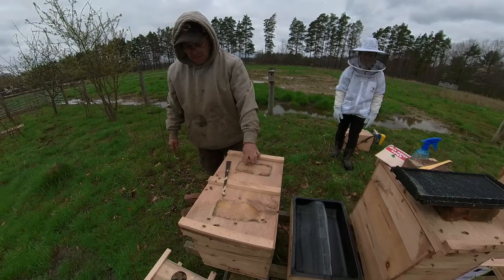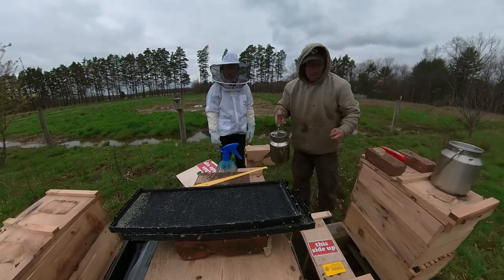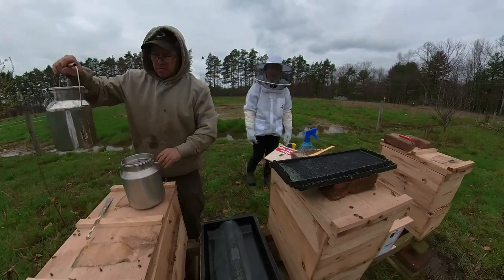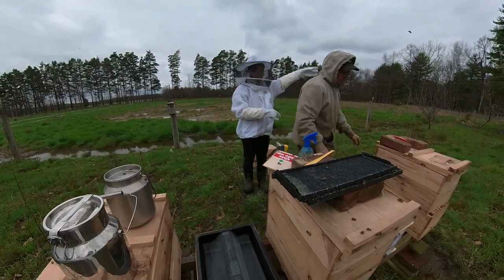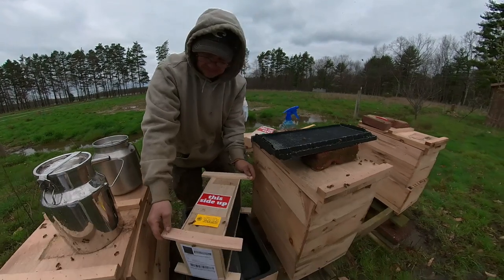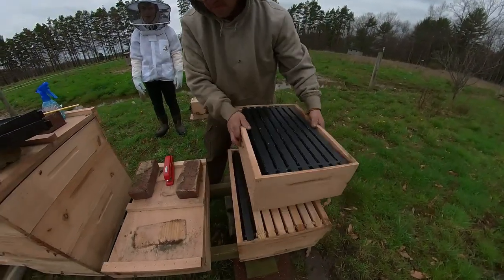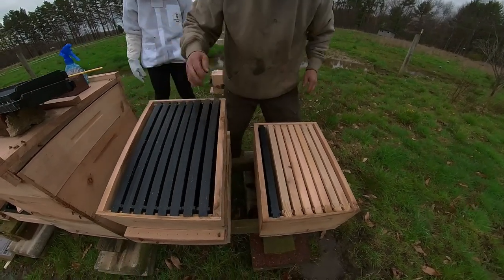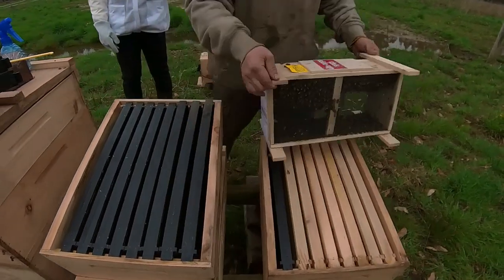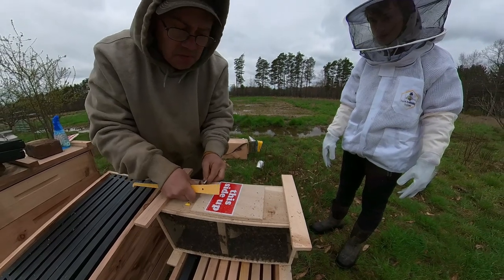We're going to go ahead and feed them too, and I'll show you how to do that. You just want to install the other one now? Yep, I'll install this other one first. Now what do you want to do with the frames you took out? We'll put them back in in a minute. Now we do the same thing with this one as we did with the other one. We have one more package coming.